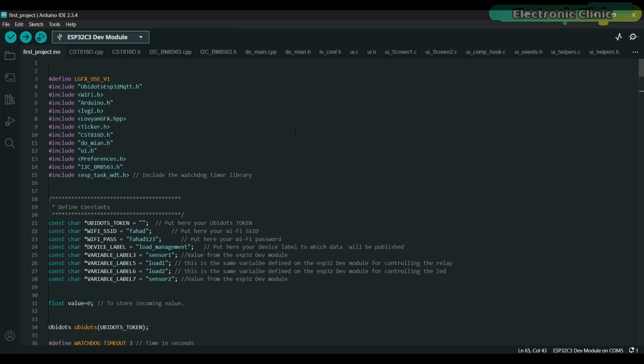I have already edited the required libraries and made the necessary changes to the code. I have also included comments to make it easier for you to understand, so you shouldn't face any problems. Let me remind you again, this project is a bit advanced, so I recommend watching my previous videos first. I haven't added the UBdots token yet because I will get this token after creating a dashboard in the UBdots IoT platform. This code will be uploaded to the ESP32C3 controller.